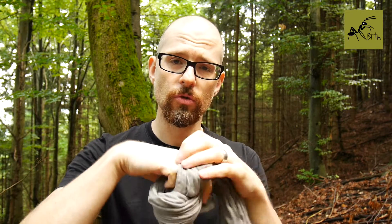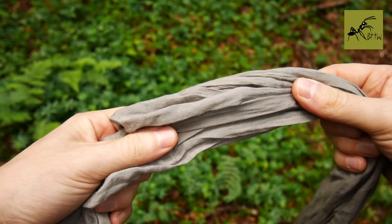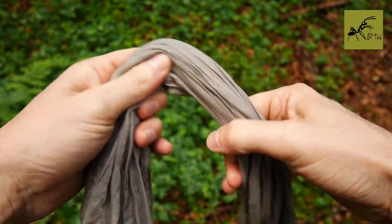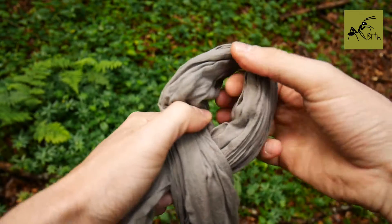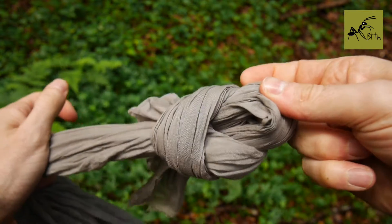To get started you need to tie a slip knot: you create a loop, pull the loose end through, and create another loop — just like this. Let me show you this from another perspective. You take one end of your scarf, create a loop, and pull the loose end through to create another loop.